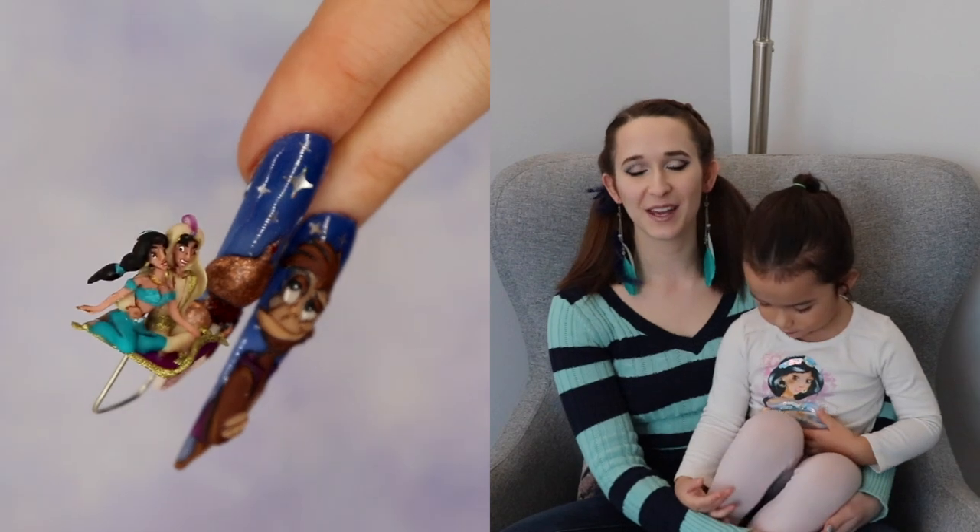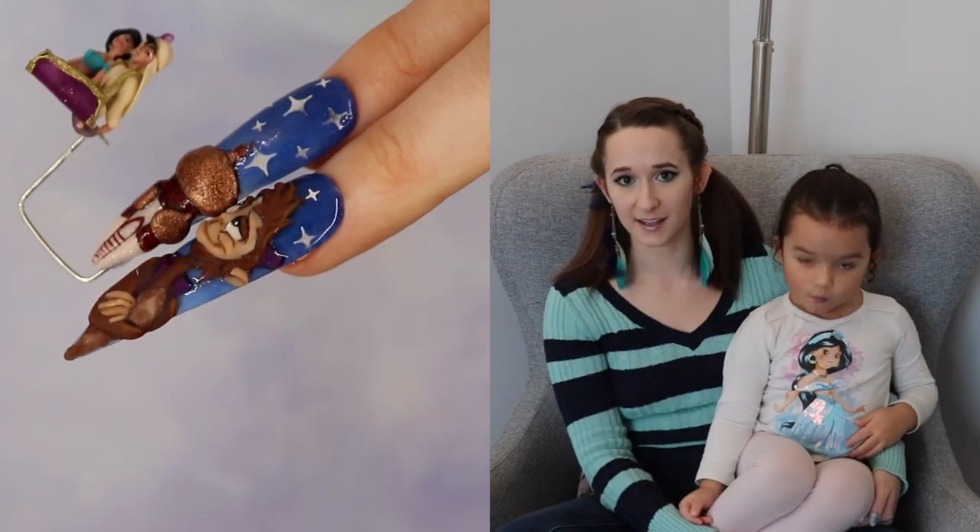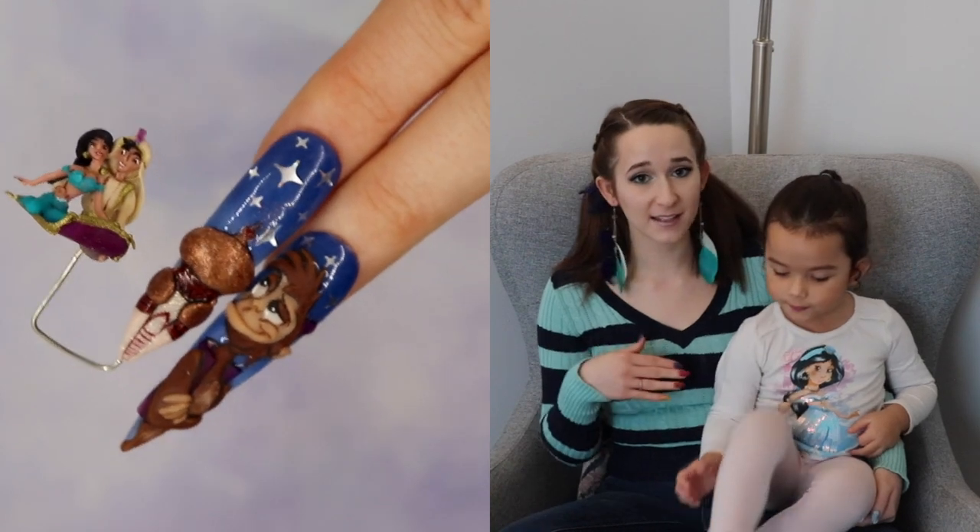Hi everybody! In today's video I'm going to be showing you a really cute 3D Abu from Aladdin. And if you're an Aladdin fan, I have some past Aladdin themed videos.